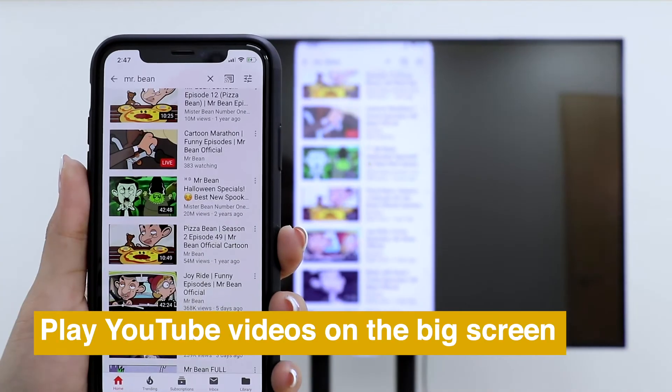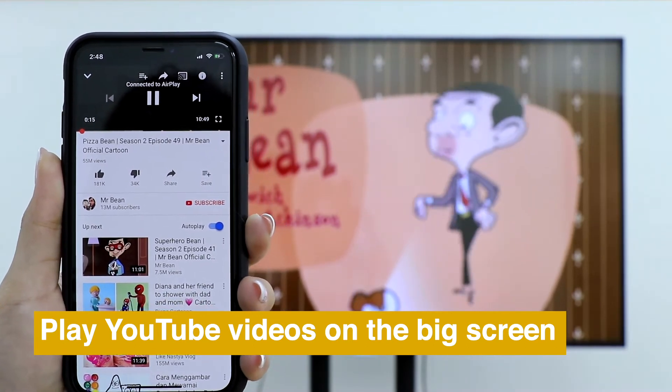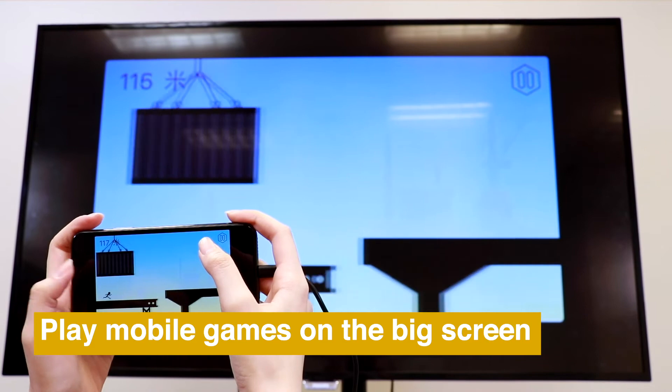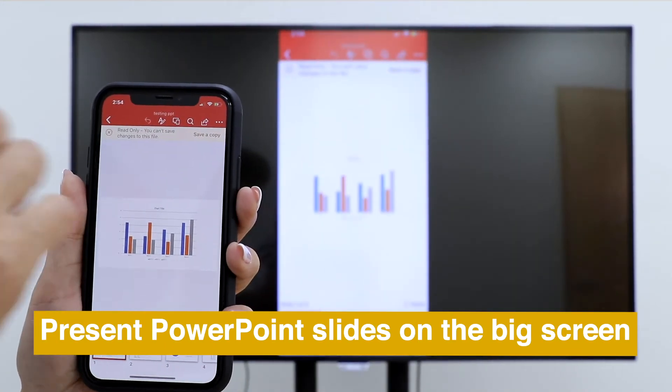Then you can play YouTube videos on the big screen smoothly. Enjoy mobile games on a big screen and present PowerPoint slides on a big screen easily.